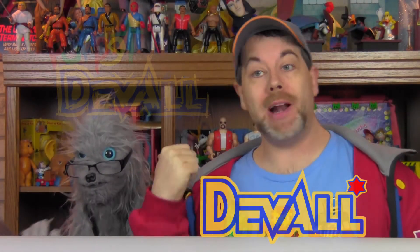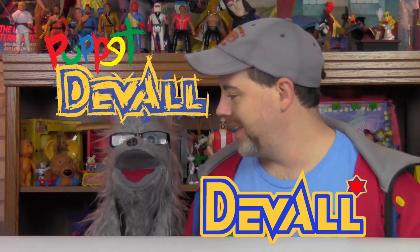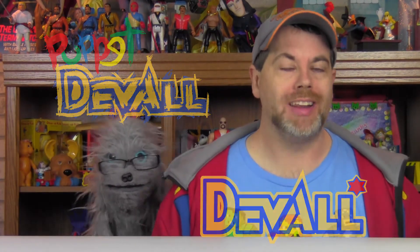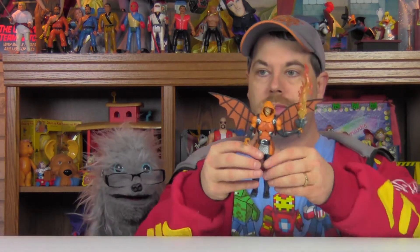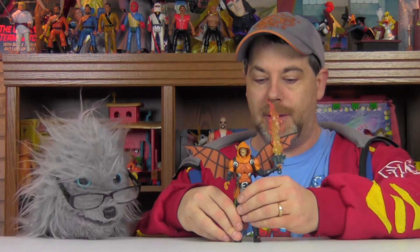Hey guys, welcome to another all new review right here on ToyWorldOrder.com, starring me Duvall and my buddy Puppet Duvall. We are back gang with our last figure in the Marvel Legends Spider-Man Hobgoblin Build-A-Figure wave. We've looked at all six of these amazing figures from this wave, and now finally we're going to take a look at the Build-A-Figure, which is none other than the very cool all new version of Hobgoblin.